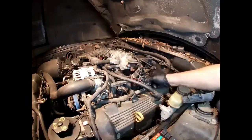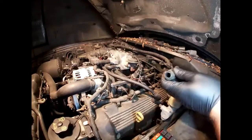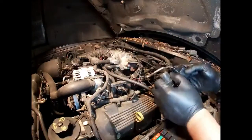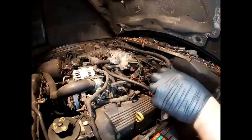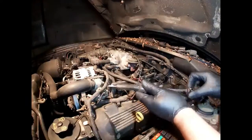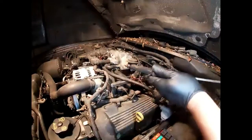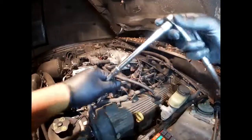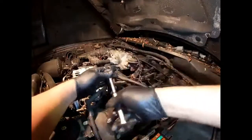You can sometimes get lucky when your boot sticks — go ahead and pull your coil and wire out, then stick a screwdriver down in there and twist it around and work it. A lot of times it'll break loose. After you get all your coils out, take your spark plug socket and start breaking your plugs loose.